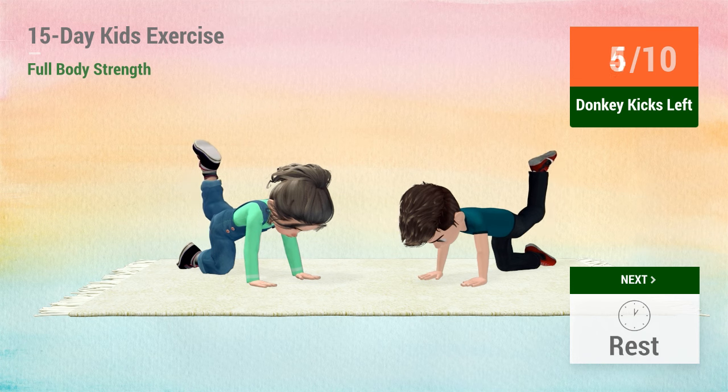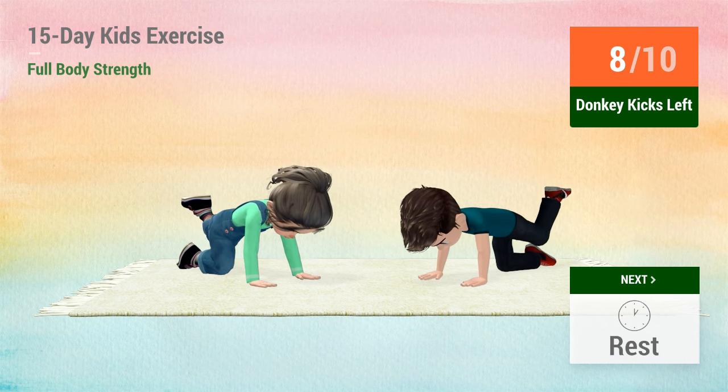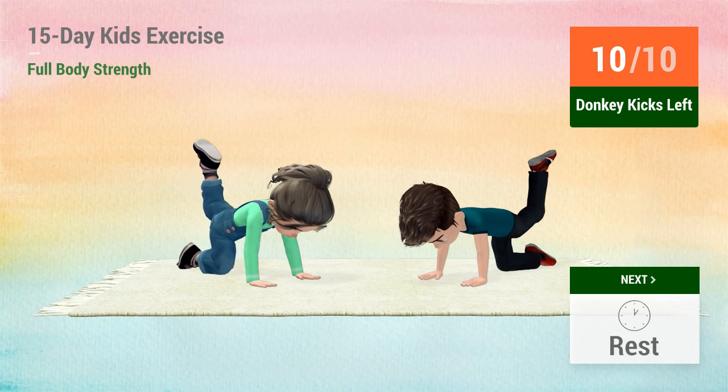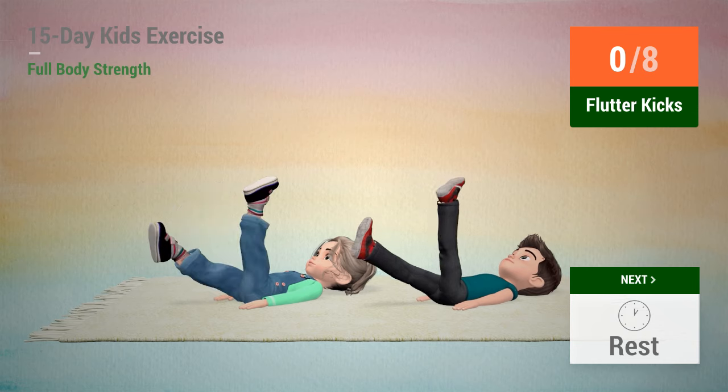5, 6, 7, 11, 12, rest time. 1, 3, 4, 5, 6, 7, 11, 12, rest time.